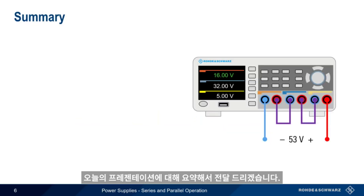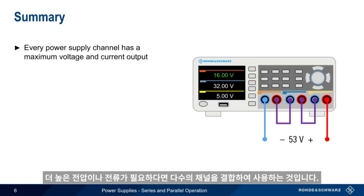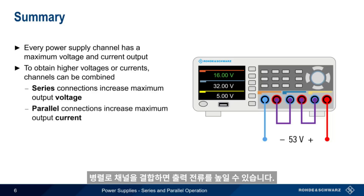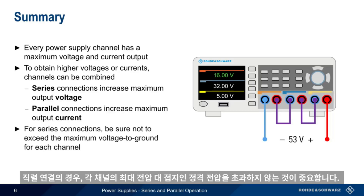Let's end with a brief summary. Every power supply channel has a maximum output voltage and current. If we need higher voltages or higher currents, one solution is to combine multiple power supply channels. By combining channels in series, we can increase the maximum achievable output voltage. And by combining channels in parallel, the maximum output current can be increased. And remember that in the case of series connections, it's important not to exceed the maximum voltage to ground rating for each channel.